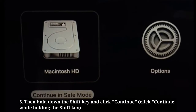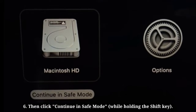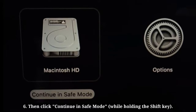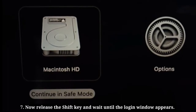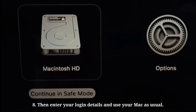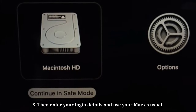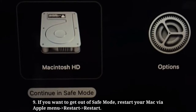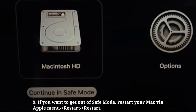Then hold down the Shift key and click Continue, then click Continue in Safe Mode. Release the Shift key and wait until the login window appears. Enter your login details and use your Mac as usual. To exit safe mode, restart your Mac via the Apple menu.